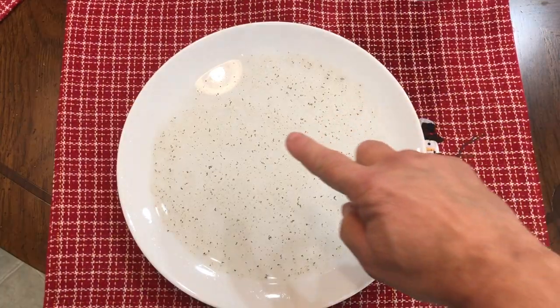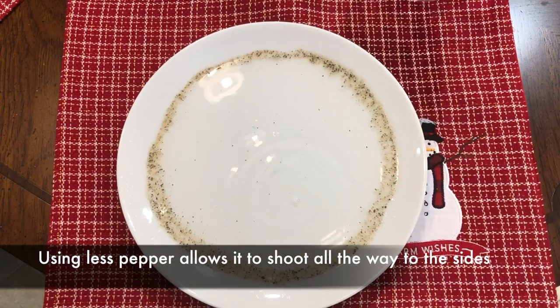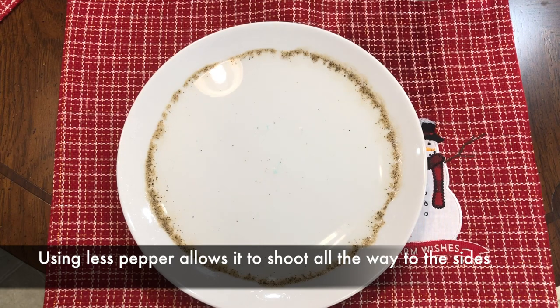Put a little bit of soap on your finger, put your finger in the middle of the water, push it all the way in, and once you pull it up — there goes the pepper, shooting all the way out.